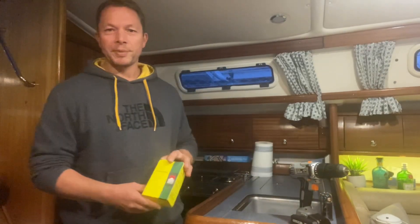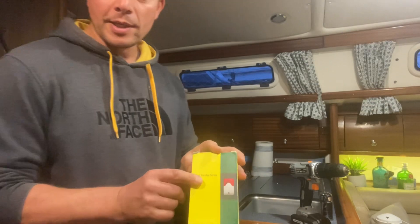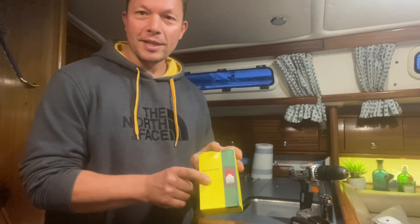Hello! This evening I'm going to be fitting one of these to my boat. It's a bilge alarm. It has a big red flashing light and a really loud siren.